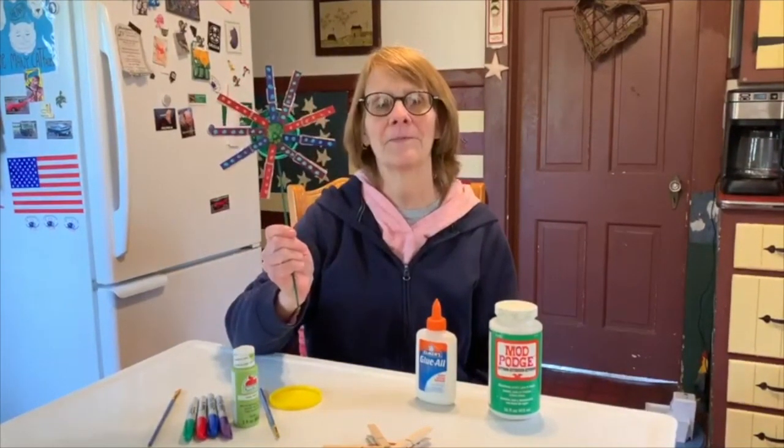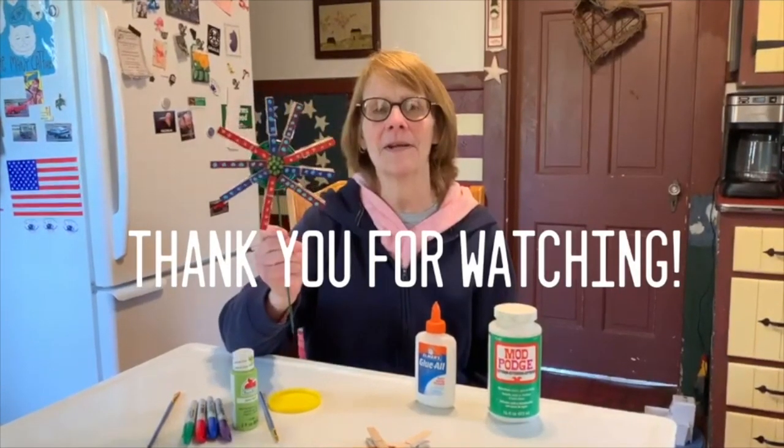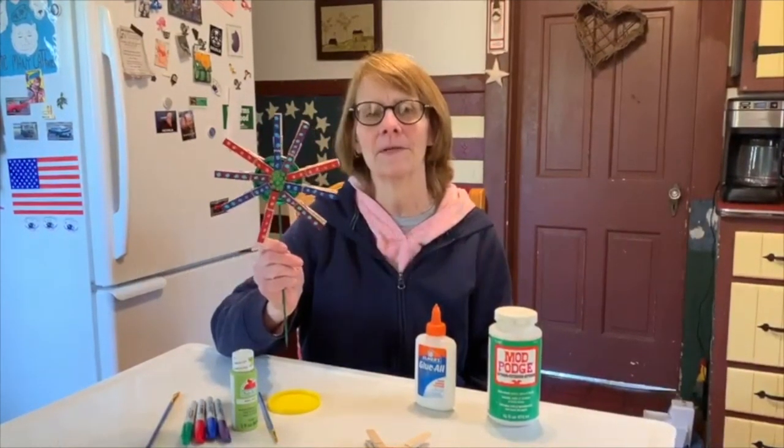So there's our craft for this week. Thanks for joining me, and I'll see you next time on Gloucester Library's Craft Challenge.